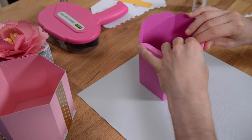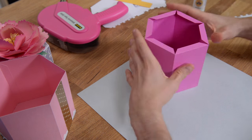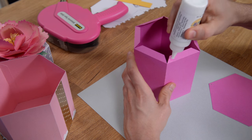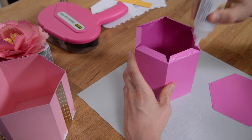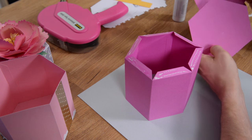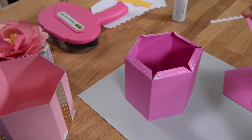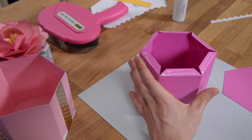Now we have these tabs here, and you're going to go ahead and apply glue to all of these tabs — make sure that you get glue out to the edge as well, just make sure that it's nice and seamless. Now you've got two pieces for the bottom. One has a tiny little hole in it — that is a liner piece, so that's going to go inside. What we want is the non-hole piece.